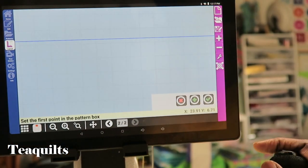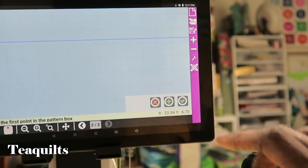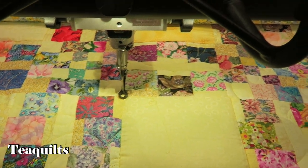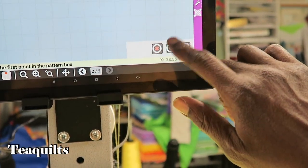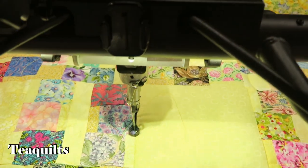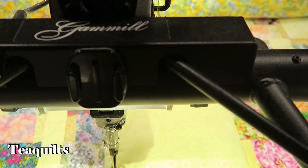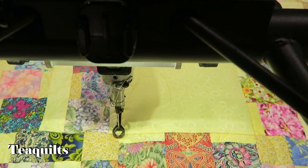I'll lean in, and once I'm in that corner of the square down here, I'm going to go ahead and hit plus mark. Go to the next point — I'm going to go down to my next corner, lean in, and hit the plus mark again.